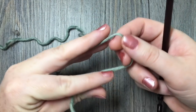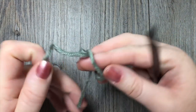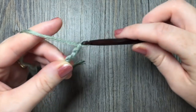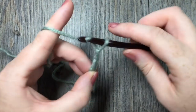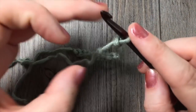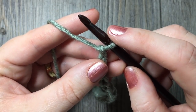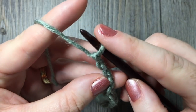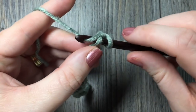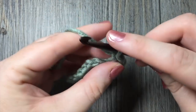Today for our uneven berry stitch, we're going to start by chaining a multiple of two stitches. So start by making your slipknot. Today I'm going to start by chaining 16. Once you have your chain however long you would like it — a multiple of two — you're going to single crochet in the third chain from your hook and then in each chain to the end. So count in: first chain, two, three — single crochet in that third chain.